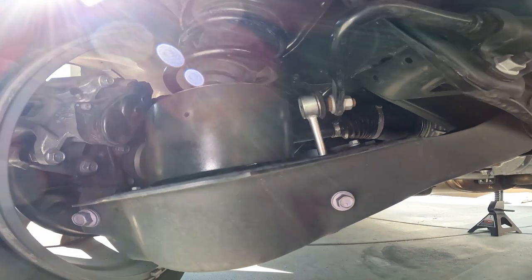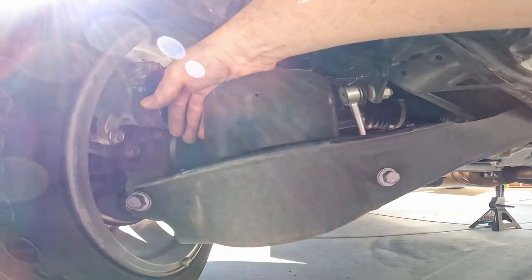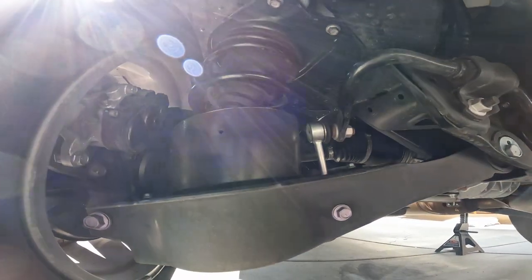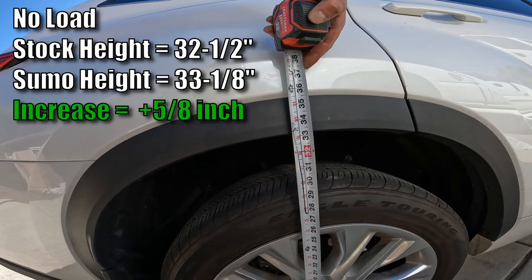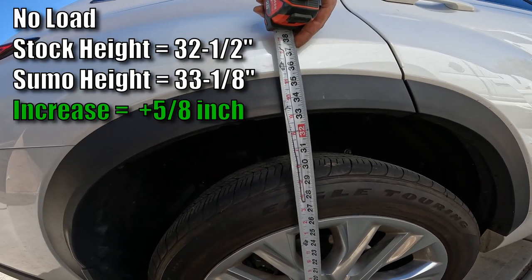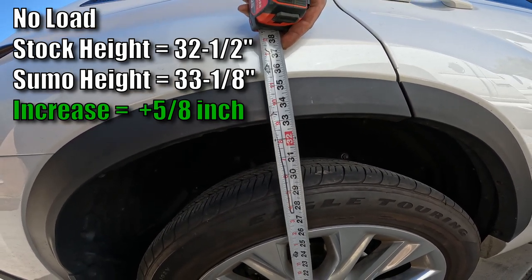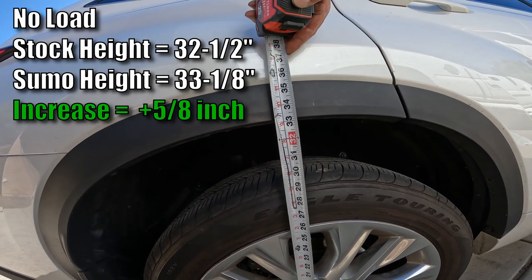I have the other one installed now, facing it on the outside like the other one. Just got to put the zip ties on. Stock height was 32 and a half inches; now we're at 33 and an eighth, so it went up about five-eighths of an inch — just over a half inch.